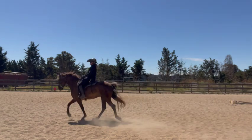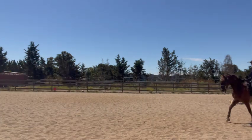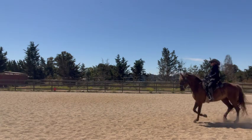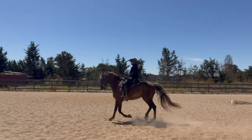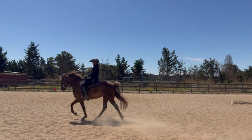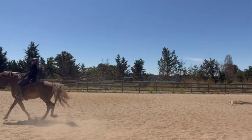It's best to watch the horse's legs — put it in slow motion if you can, like here: right hind, right front, left hind, left front, right hind, right front, left hind, left front. You can see a clear separation in his legs.